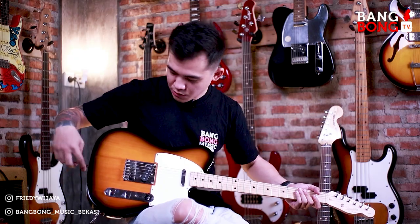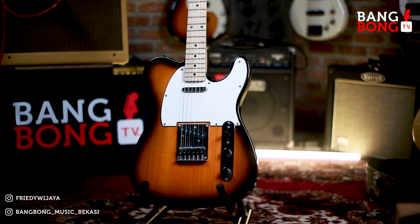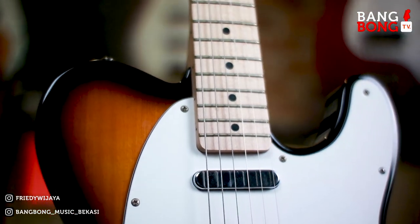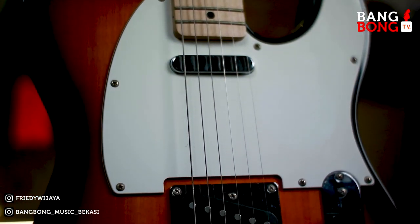Jadi two-tone sunburst itu hitam dan coklatnya. Two-tone — kalau biasa three-tone ada merahnya, tapi ini two-tone sunburst. Dengan maple neck. Bodinya masih pake alder body.